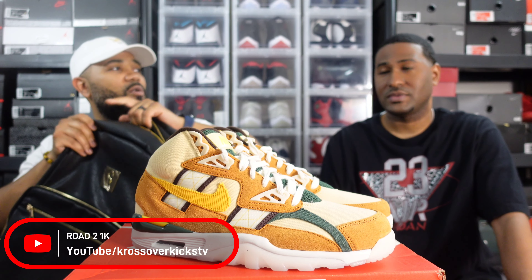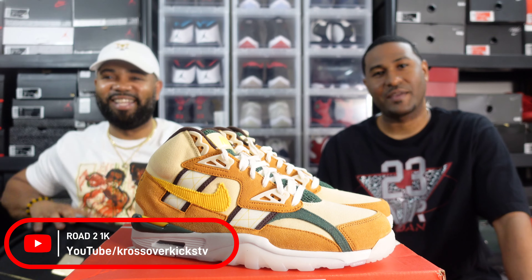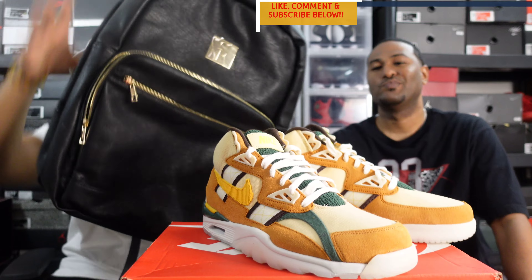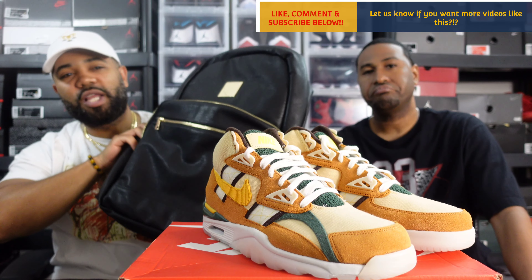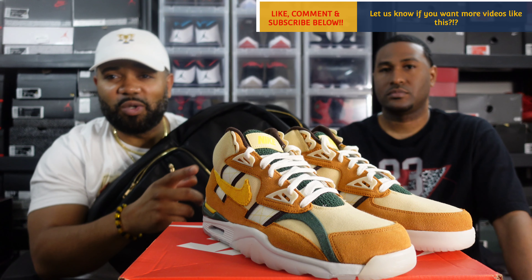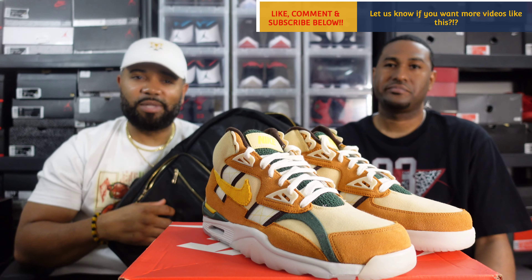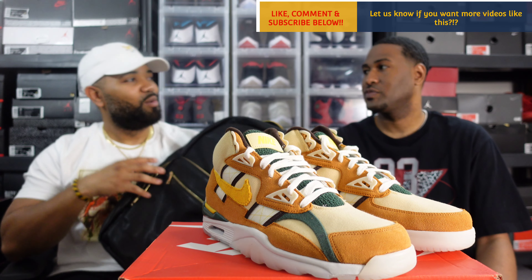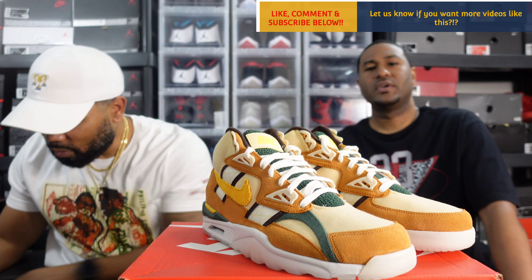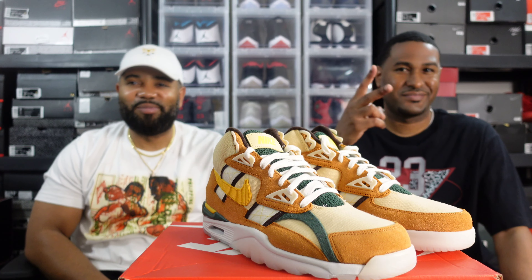We can't promote huffing on the show. Go get the Soul Premise bag though, for real. So yeah, the double unboxing — hope y'all enjoyed it. Soul Premise, you know who you are. If y'all want to send your sneakers to us for an honest review, hit us up in the DMs. We'll make sure they get back to you. Real recognize real — peace.